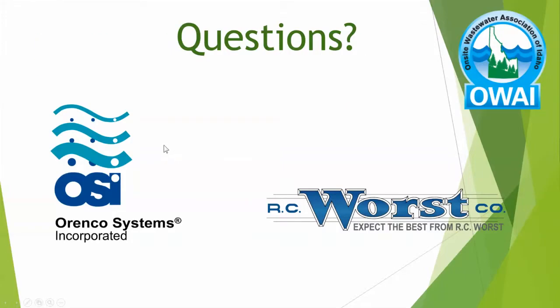That's it for the presentation. This last section was added because we missed the very end of the video at the OWAI conference, so there is no opportunity for questions.